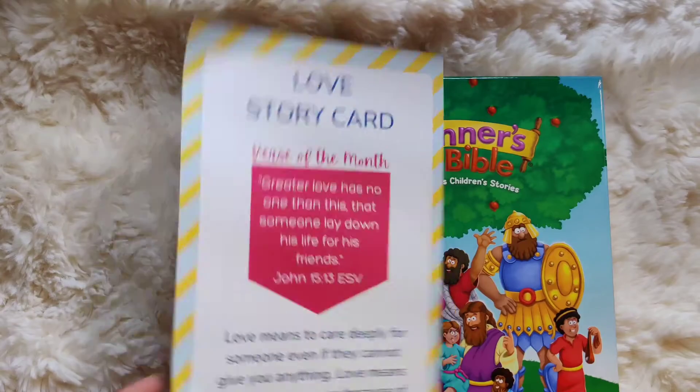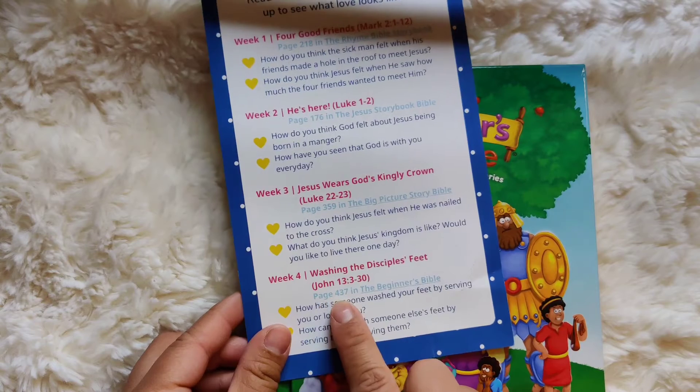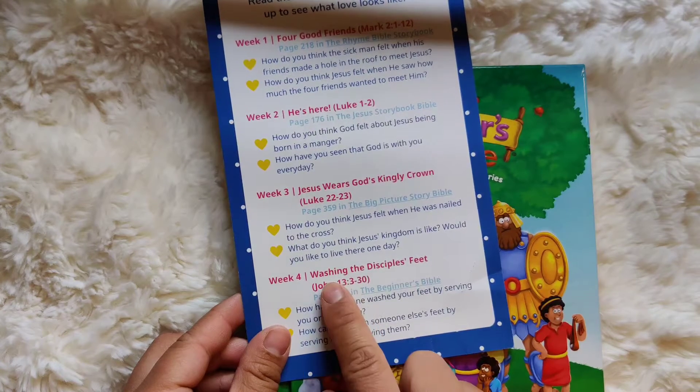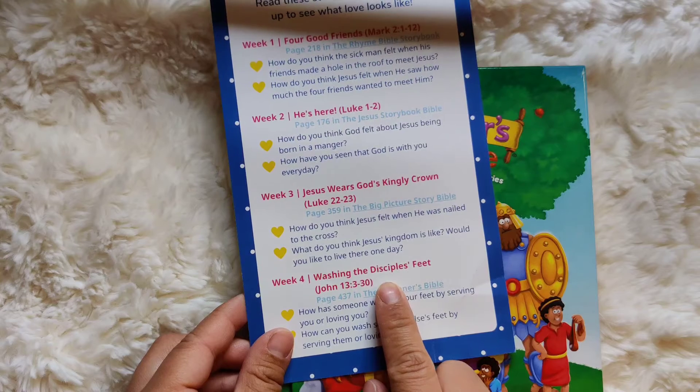Our story today is going to come from the Beginner's Bible, and it's going to be on page 437, "Washing the Disciples' Feet." The disciples were Jesus' best friends — best of friends.